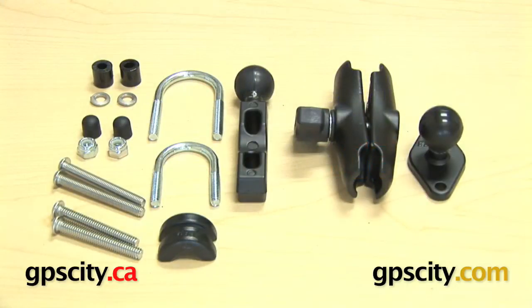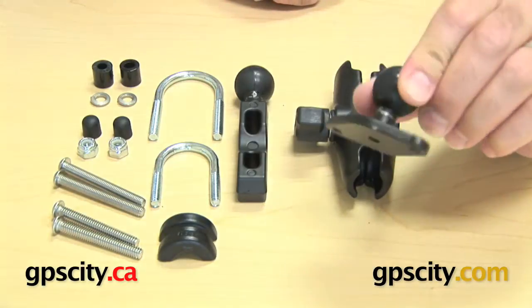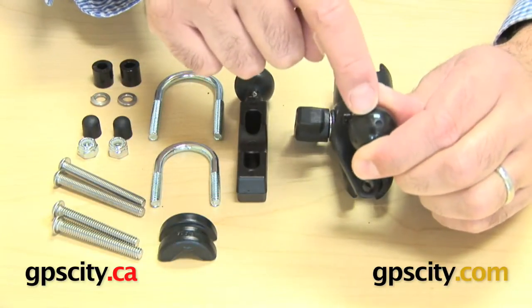Right now I want to show you the Ram-B-174 motorcycle mounting kit. What you have in this system here is a diamond plate which is the Ram-B-238 with a 1 inch diamond rubber ball.